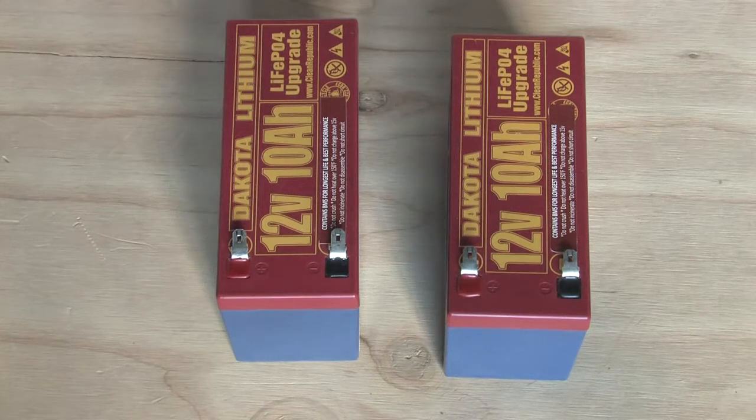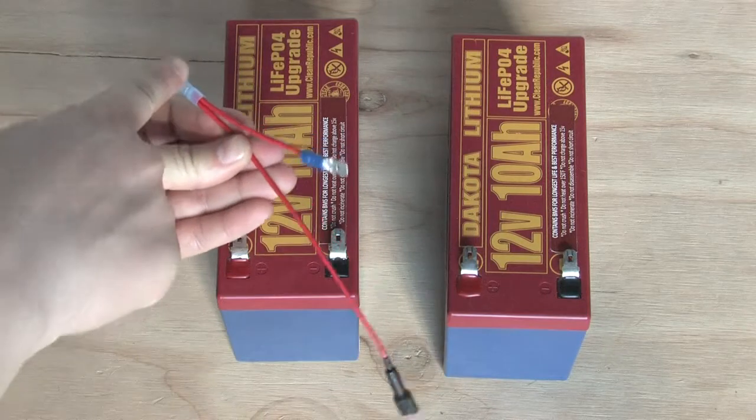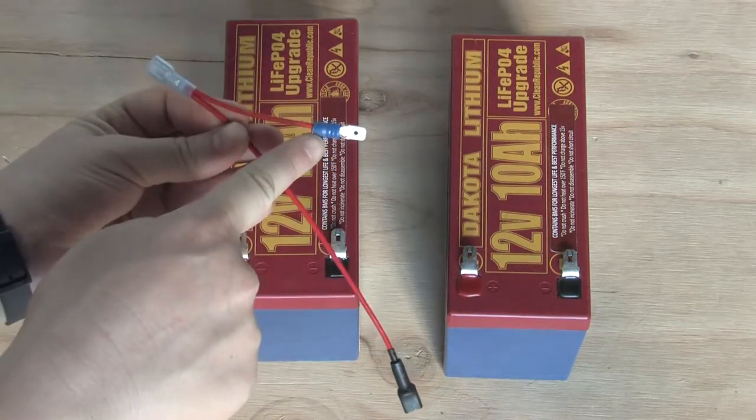To get a higher capacity from your Dakota Lithium 12-volt batteries, you need to wire them together in parallel. To do this, you need a jumper wire with female ends on both sides but a male end coming out of one of those sides.